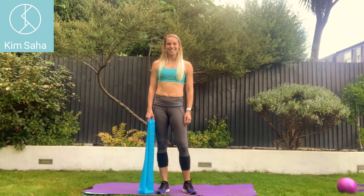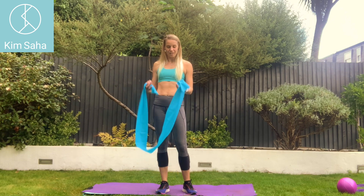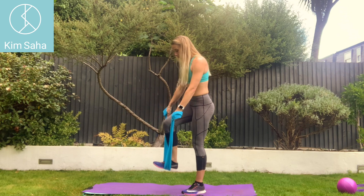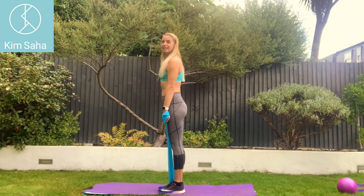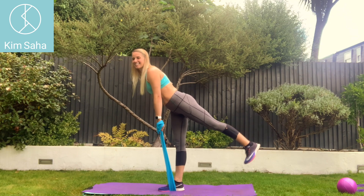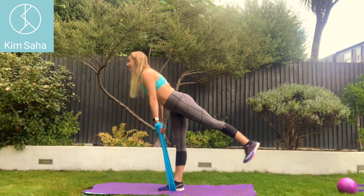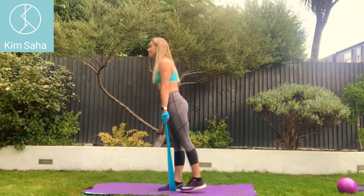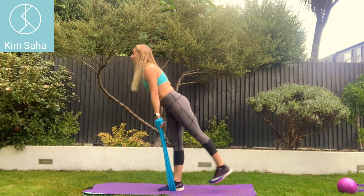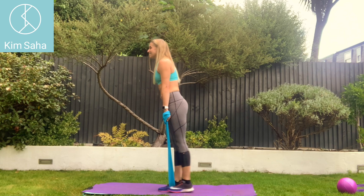Another one of my favourite exercises with the resistance band for the legs is for the backs of the legs — it's a Romanian deadlift. Wrap the band around your hands once, put one foot into the band, the other leg goes backwards, the arms stay straight, the resistance is taken off the hands and then you pull back up. You're using the leg that you are standing on. You can vary the resistance with different bands or wrap it around your hands a few more times — it's for the back of the standing leg.